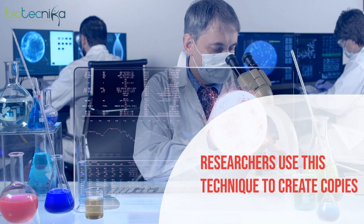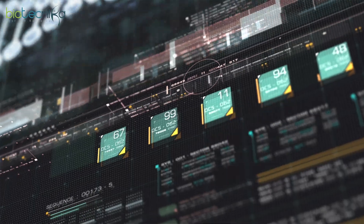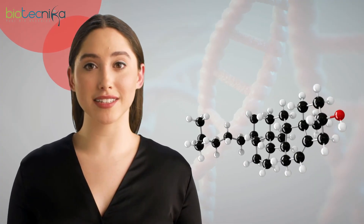Researchers use this technique to create copies of a particular gene for downstream applications such as sequencing, mutagenesis, genotyping, or heterologous expression of a protein, and many more.